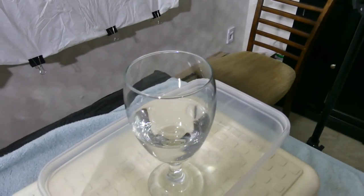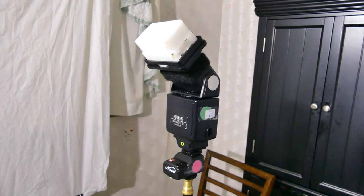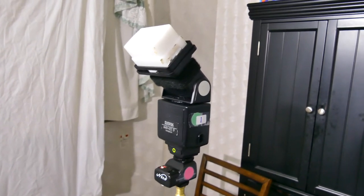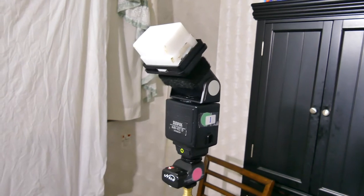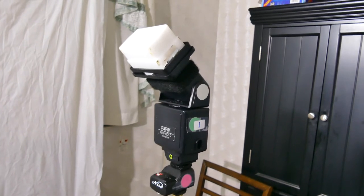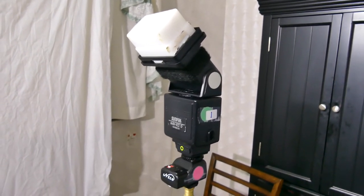I'm going to start out with a little glass of water. This is the flash I've been using for the magic — it's the Sunpack 422D. It's a manual flash and you can find these on eBay for between $20 and $40. This is actually my original one, and it's almost 40 years old, but it still works flawlessly.